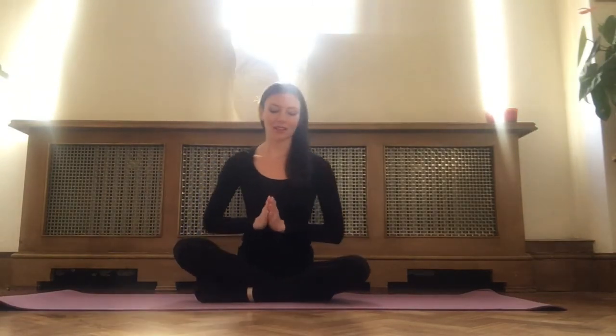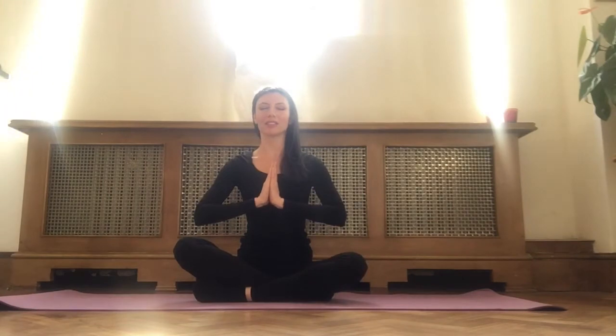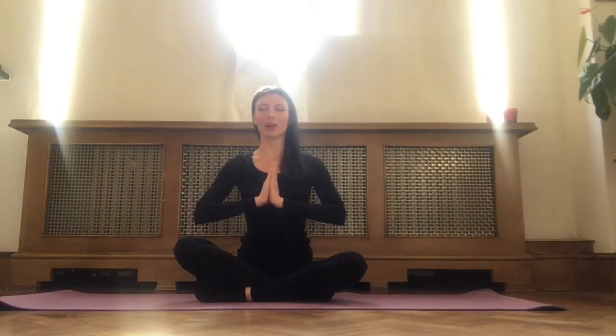Good morning and welcome to 10-minute wake-up yoga. We're just going to start with a simple breathing exercise to bring you onto your mat, ground you here on the mat, and prepare you for your 10-minute practice today. Bringing your eyes closed, sitting in a comfortable position, bring your hands to prayer pose at heart center. Let your thumbs press against your sternum and feel your heartbeat against your thumbs.